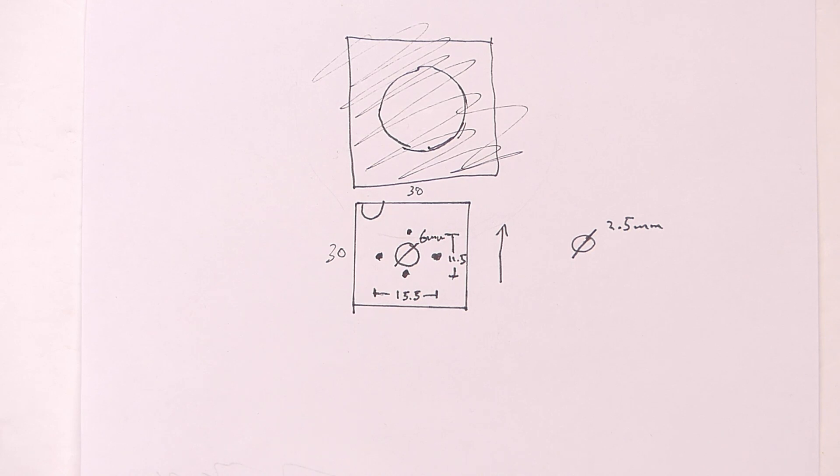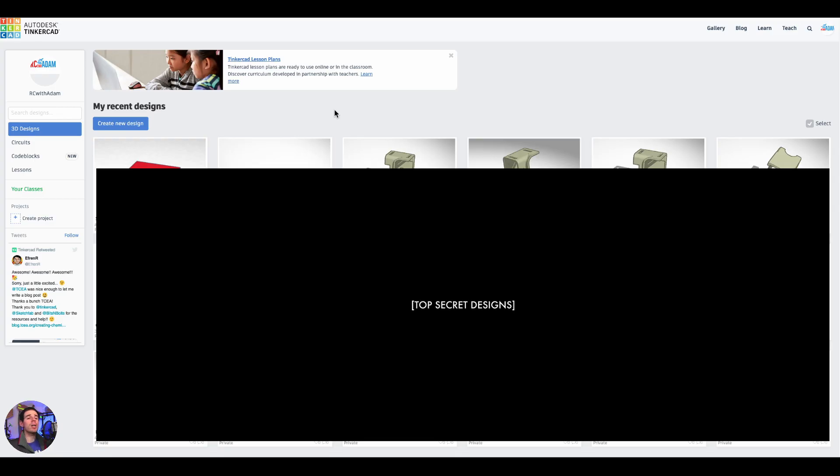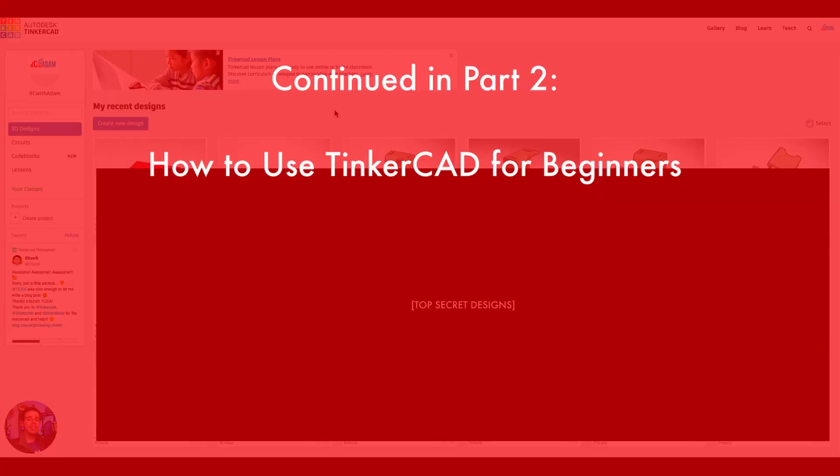Let's jump on over to Tinkercad and get started on building this. Here we are in Tinkercad. In the next video, we're going to jump into Tinkercad — that should be showing up on your screen somewhere, or it will be linked in the description below. I will see you over there.